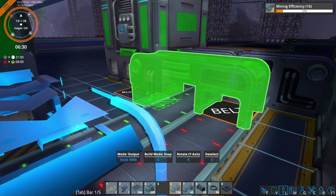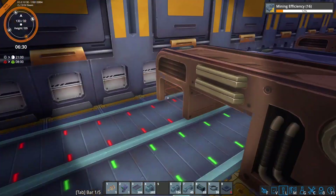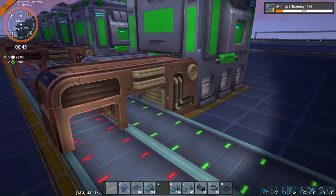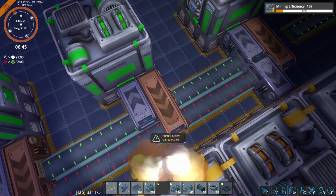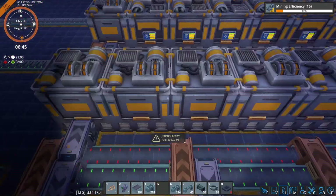A nice thing about using the T3 Assemblers for the machine parts is that we only need half of them, and therefore half the number of loaders. You could use Tier 1 Assemblers here — then you get a one-to-one relationship. Either way works. Tier 1s will use less power, but they do take up more loaders. The decision is yours; it doesn't really matter all that much.